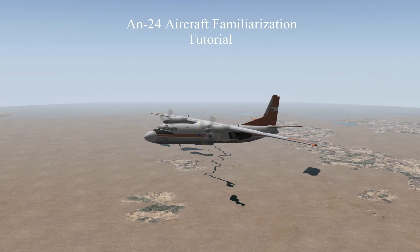Hello there, and welcome to the AN-24 aircraft familiarization tutorial. This tutorial will serve to familiarize us with the AN-24, or the Antonov-24 aircraft, designed for the X-Plane Flight Simulator. The AN-24 is a regional twin turboprop aircraft which is sold as payware for the X-Plane Flight Simulator.